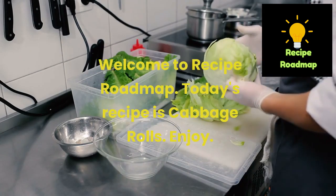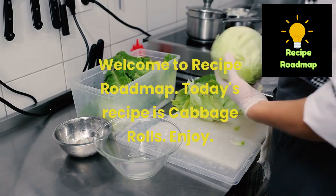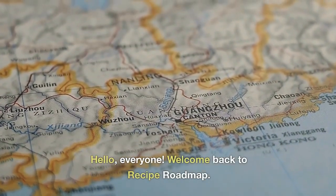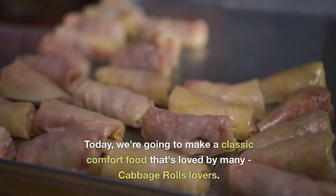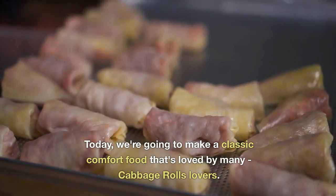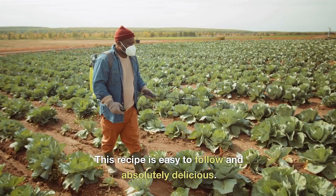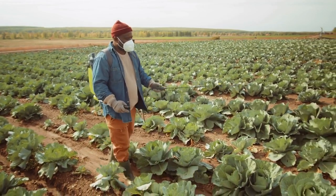Welcome to Recipe Roadmap. Today's recipe is cabbage rolls. Hello everyone, welcome back to Recipe Roadmap. Today we're going to make a classic comfort food that's loved by many cabbage rolls lovers. This recipe is easy to follow and absolutely delicious. So let's get started.